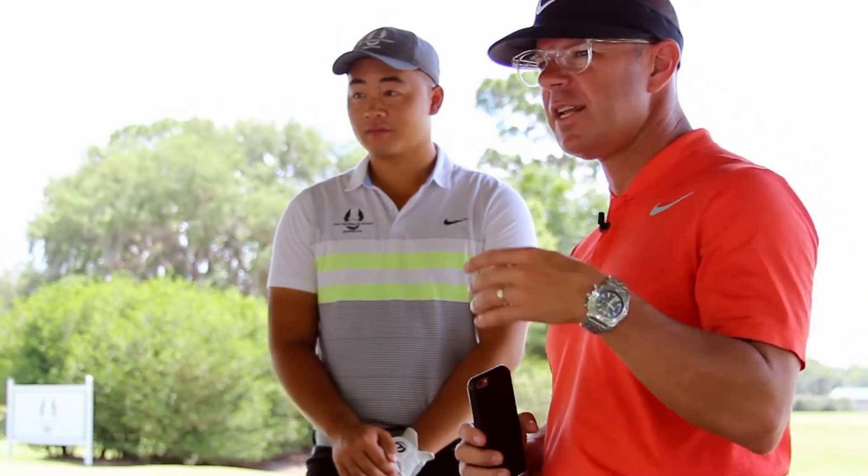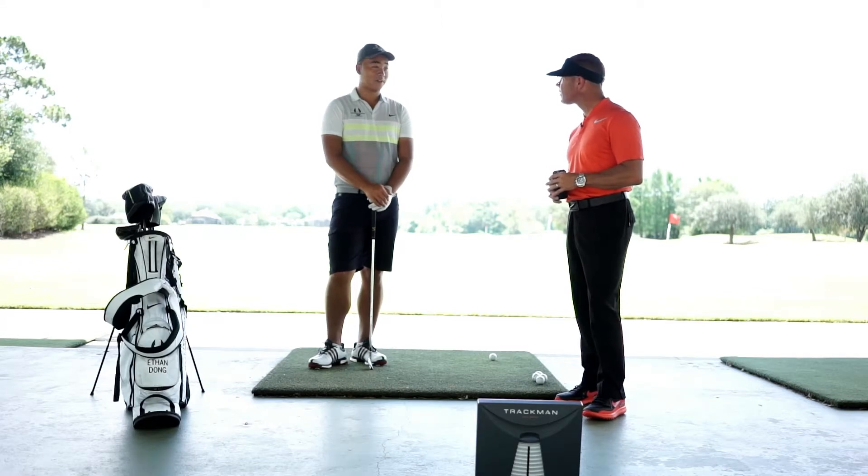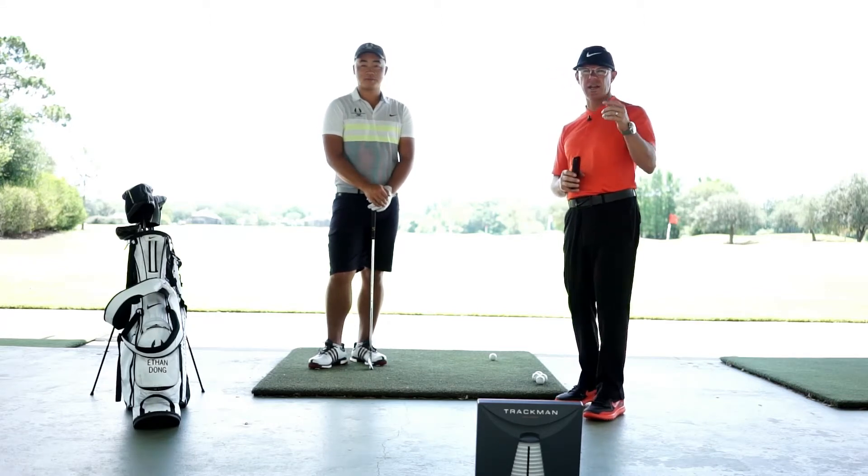So we'll see two things here. We want to see how far Ethan is hitting a six iron. We're going to use a case study of about five balls — that'll give us a general idea. How far do you think you hit a six iron, Ethan? Ethan says he hits a six iron 185.